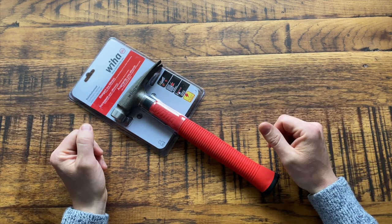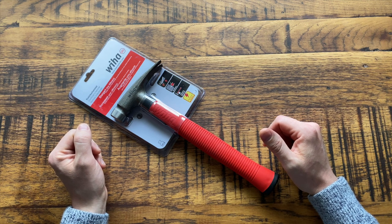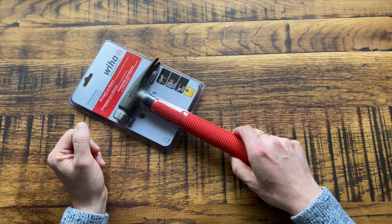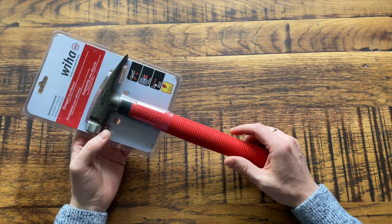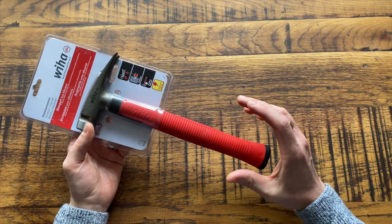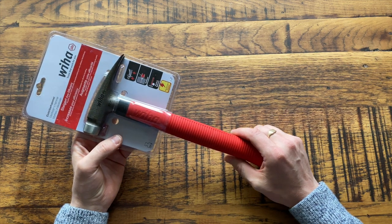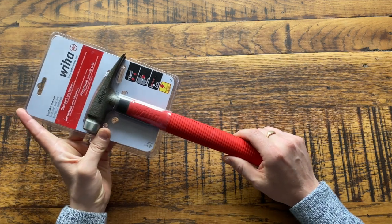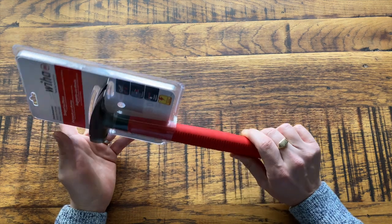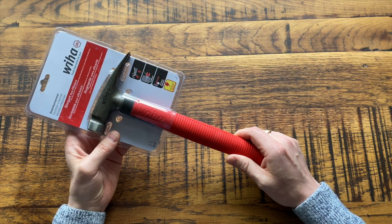Hello and welcome back to Tools for Sparks, it's Jordan here. Welcome back to all you tool lovers — if there are any of you who are new to the channel, welcome, thanks for subscribing. Today I'm going to be reviewing the Wiha electricians hammer. When I came across this I was quite surprised, because I'd never seen a hammer specifically designed for electricians before, so it got me quite excited. I've seen this promoted on social media and quite a few people have been raving about it. Please let me know in the comments if you've got one and enjoy using it.